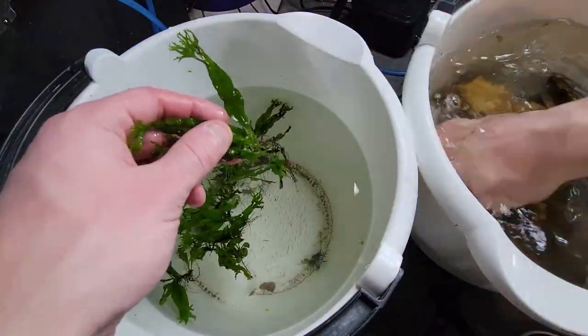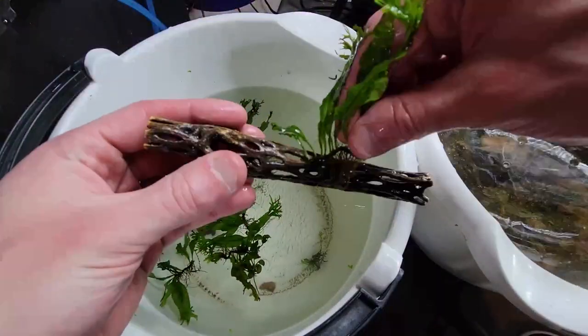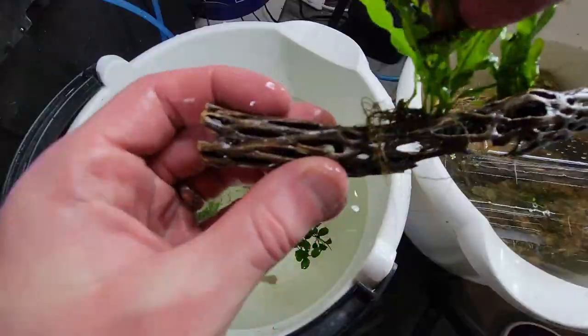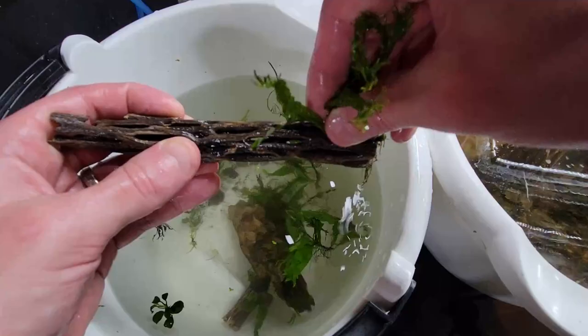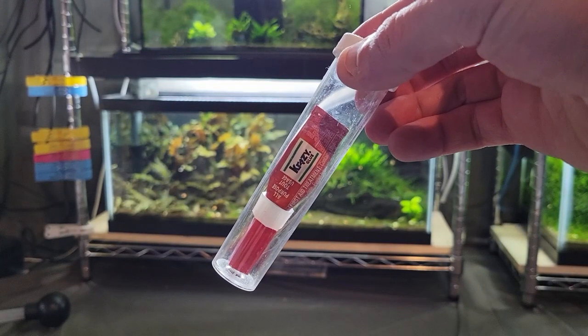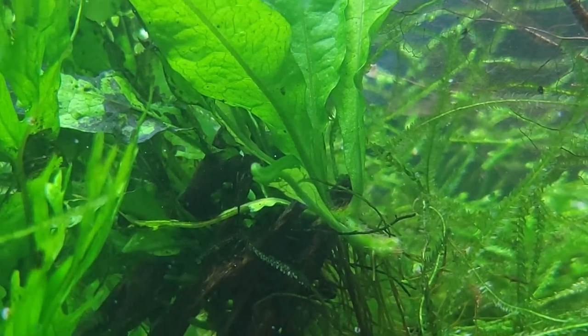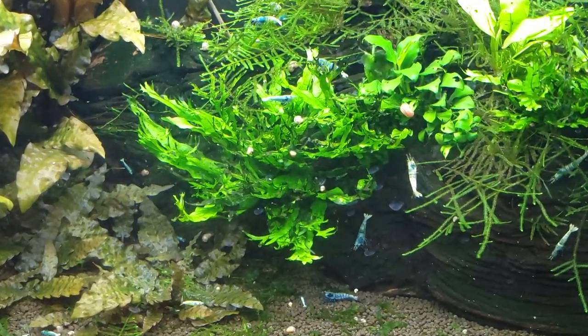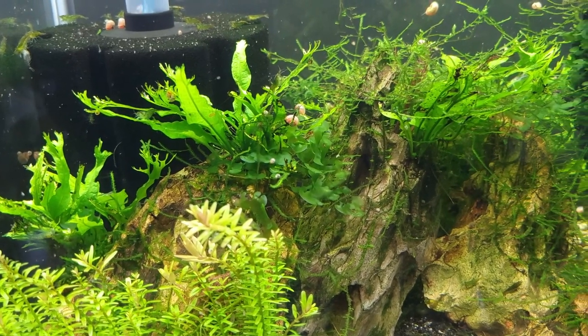Before we put together the tank, it's a good idea to attach these rhizome plants to some of the hardscape, otherwise they'll just float around the tank like duckweed. Starting with the java fern and a piece of cholla wood, an aquarium life hack is to just slide the rhizome into the already existing holes in the cholla wood. No need for any super glue or fishing line — it will just grow in place and the roots will eventually attach themselves. You can do this with other hardscape that has similar holes or depressions. Dragonstone is another great one if the holes are big enough.